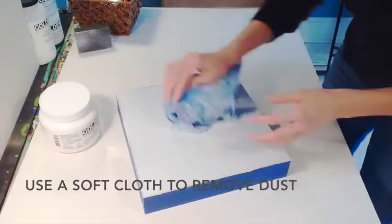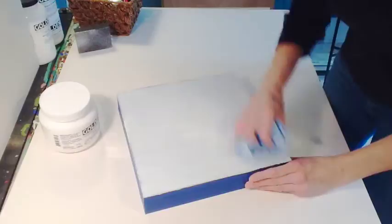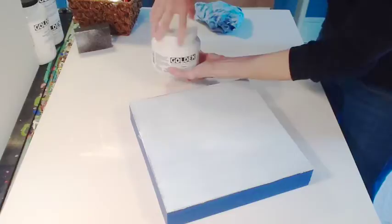Use a soft cloth, even damp if you'd like, to remove any dust. Then your panel is ready for a second coat of gesso.